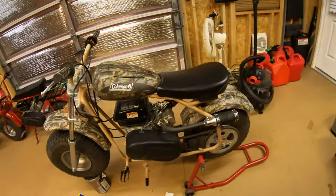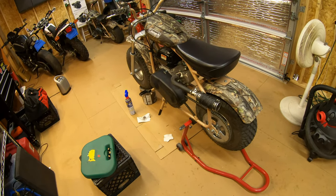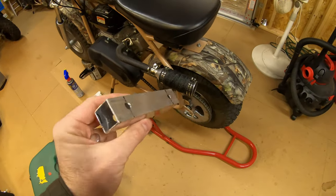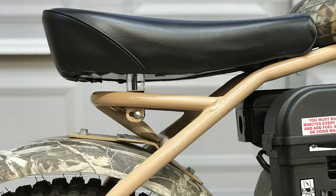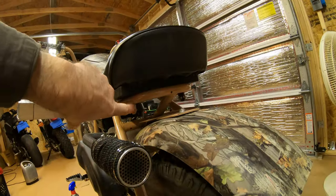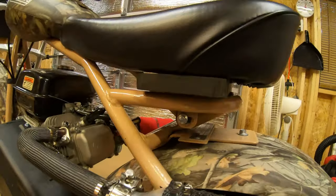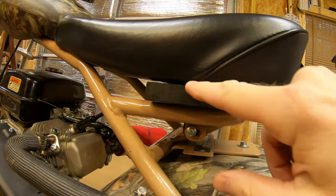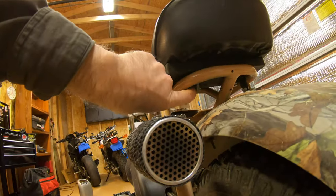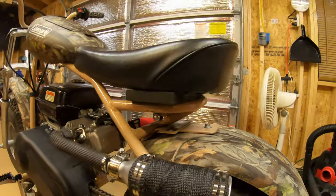Next mini bike video I'm going to try to get a top speed reading with the 8-tooth and 60-tooth setup, because I haven't done that yet. Also — this seat riser I made kept tilting back because there was nothing really holding it upright. It was narrower and would just twist back. So I got a piece of wood, cut it out, drilled it, and got longer M6 bolts. That's my new seat riser.